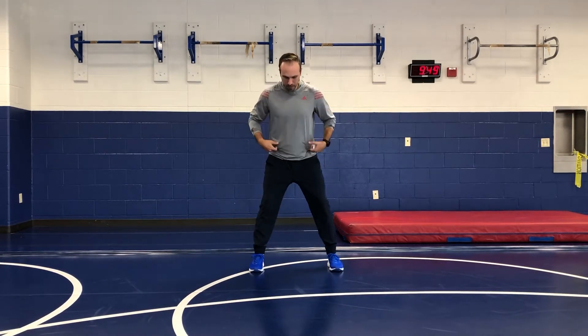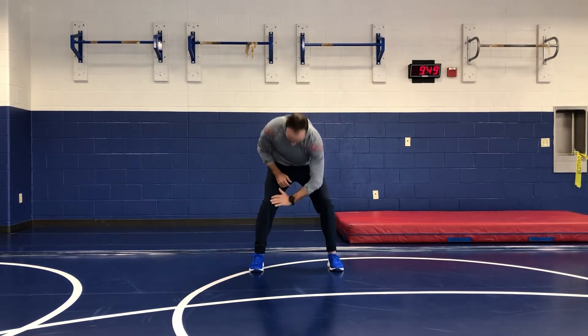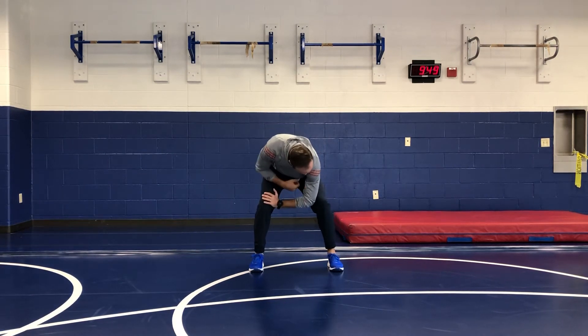Feet will be roughly shoulder width. We're just going to hinge the hips a little bit, unlock the knees. We're basically just going to take one arm and kind of lock it in at that elbow, that hand in between our knees.